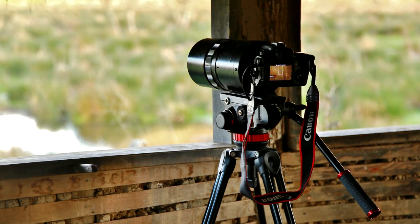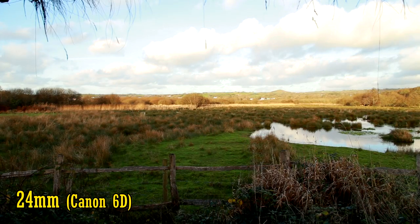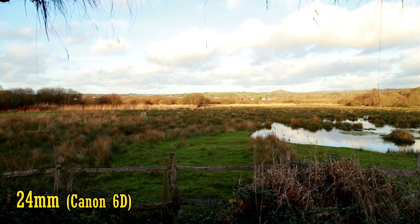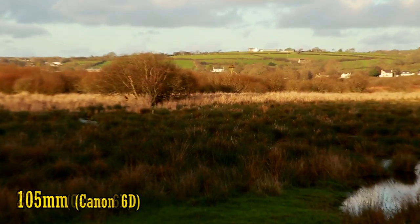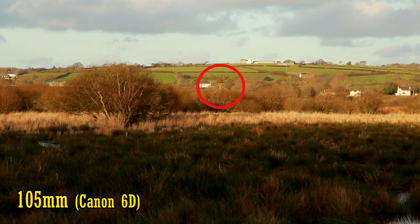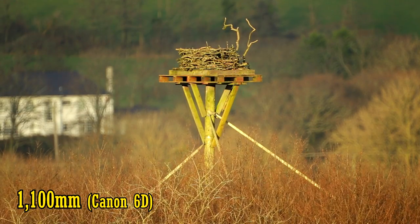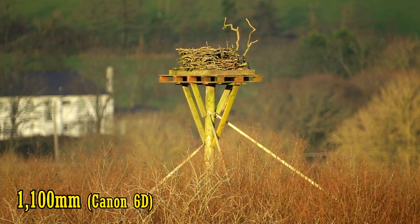1100mm — let's get a handle on the kind of magnification we're talking about here. Here's a scene shot on a full-frame camera with a standard zoom lens, zooming in to 105mm. Can you see the elevated nest in the distance? Well, you certainly can with a 1100mm lens on your camera. Amazing!